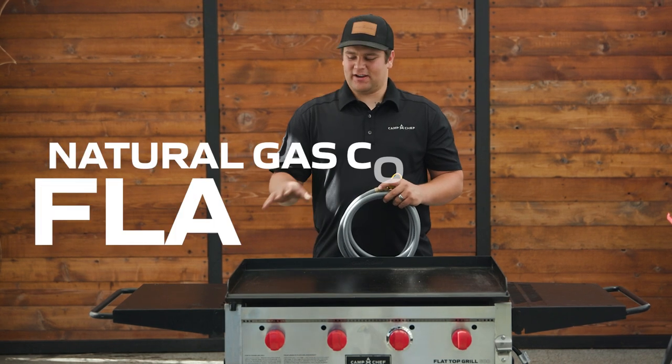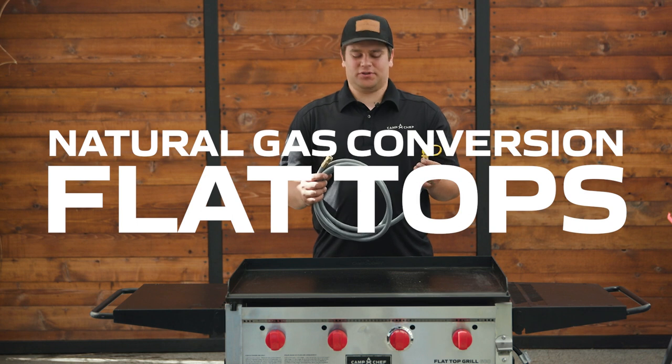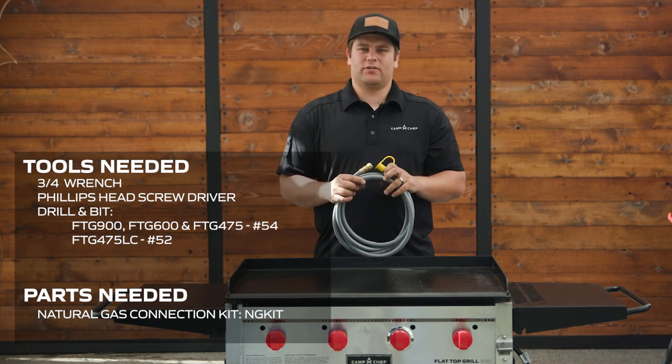Today I'm going to talk to you about converting our flat tops to natural gas with our natural gas conversion kit. This kit comes with a 10 foot natural gas line with a quick connect to go to your home.